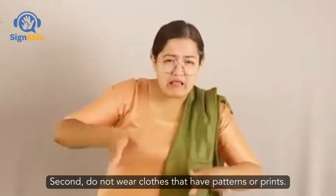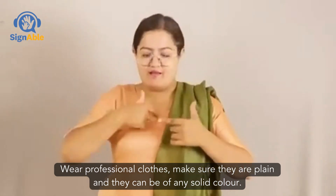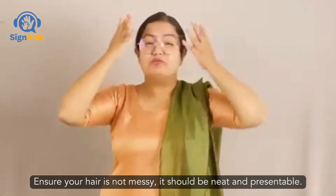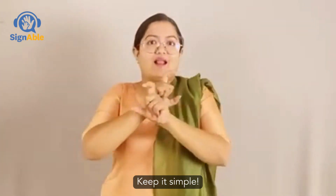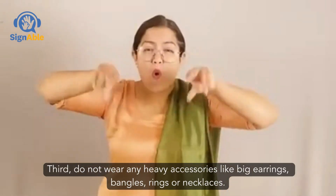Second, do not wear clothes that have patterns or prints. Wear professional clothes and make sure they're plain — they can be of any solid color. Ensure that your hair is not messy; it should be neat and presentable. Keep it simple.